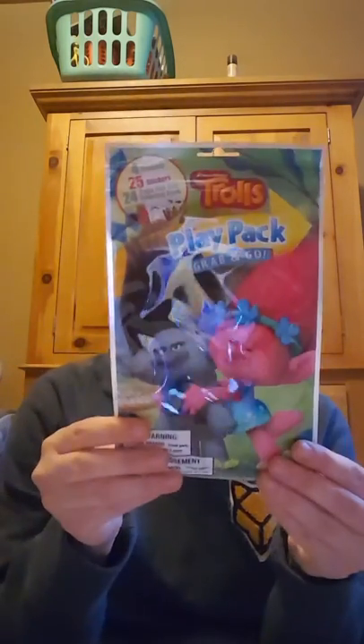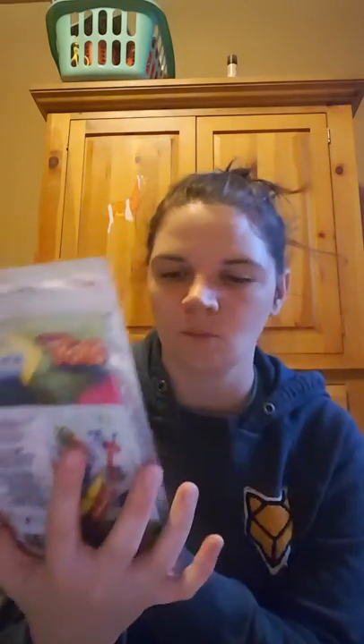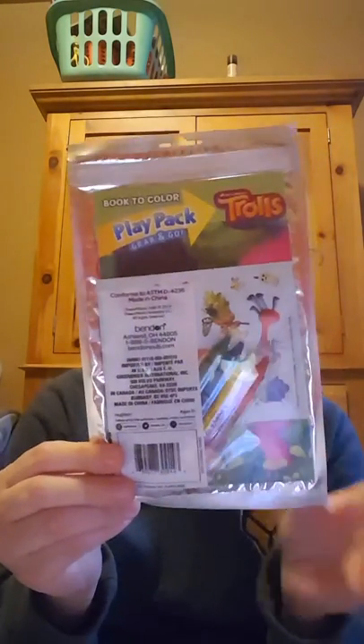I picked up two Trolls play pack grab-and-goes. They come with four crayons, 25 stickers, and a 24-page fun-size coloring book. They also had Pokémon and the movie Home. I picked these up for my girls for the car — when we leave the park they tend to get grumpy, so I like to give them something to do to calm them down.